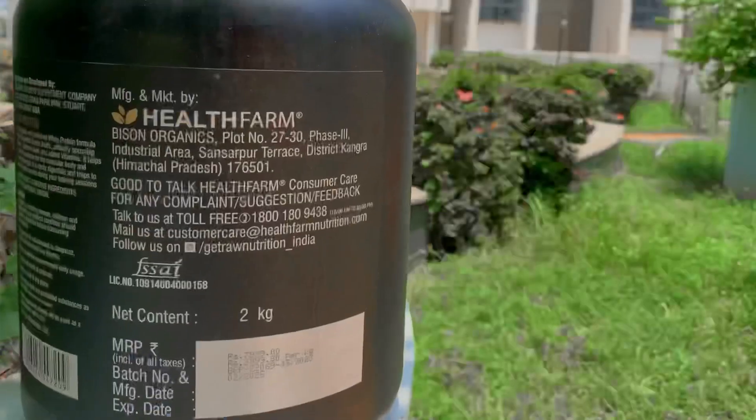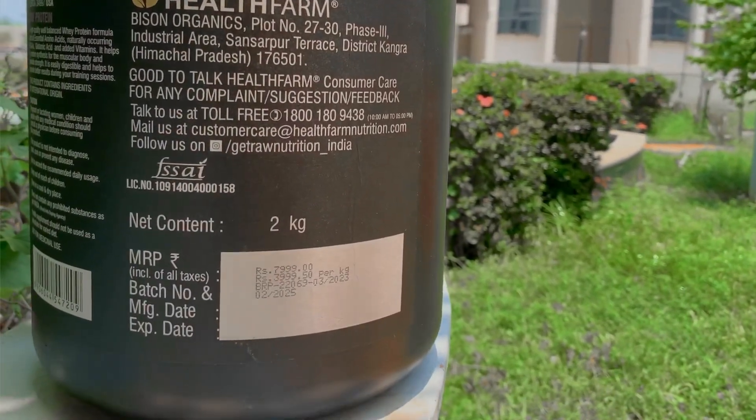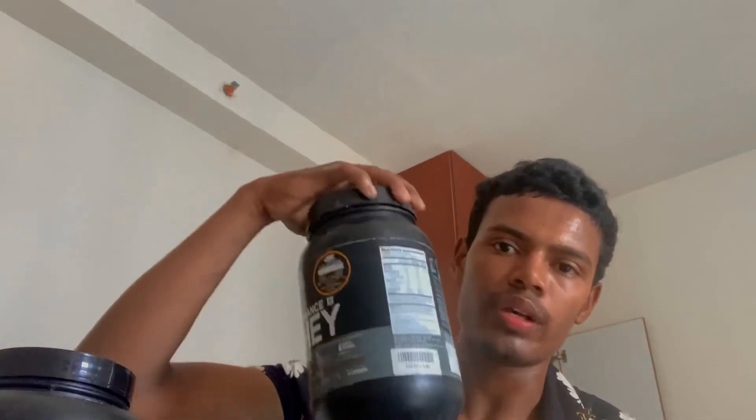Now talking about MRP — MRP printed is 6,000, but on the official website it is 5,800. I have got this at a much cheaper rate — around 4,400 rupees. Compared to other proteins like As-It-Is at 3,500 for two kilos, this is a little expensive.